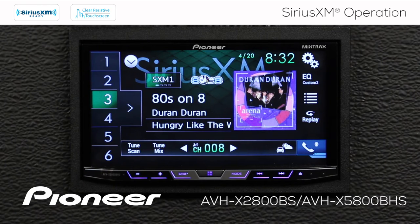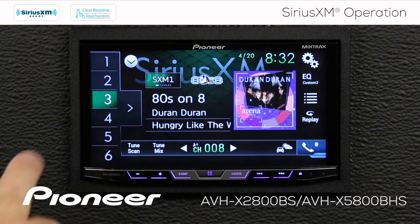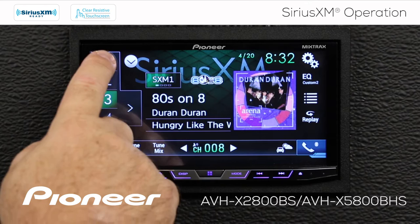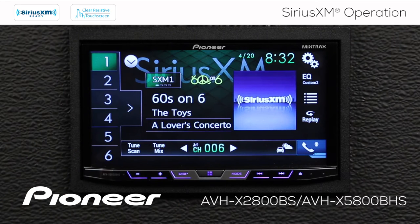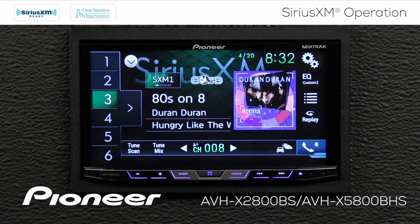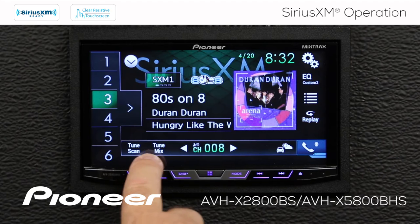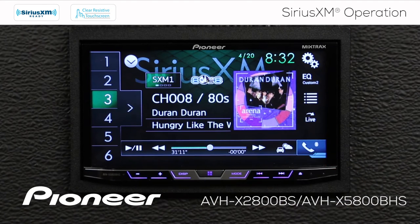Let's start off by looking at some of the cool features we can do with replay mode, tune scan, and tune mix. Right now you can see we're on SiriusXM band number one — that's six radio station presets right here. I can touch any of the buttons to switch to those different presets. I can also go over here to the replay mode. When I touch the replay button, you see this changes into a scrubber bar.